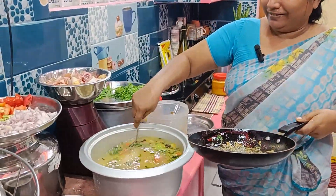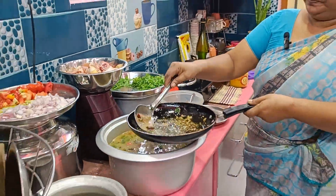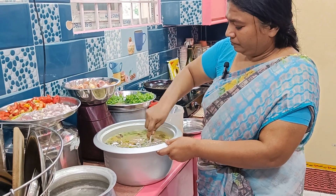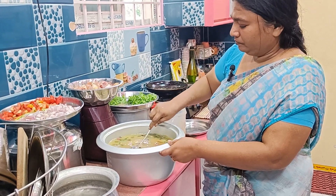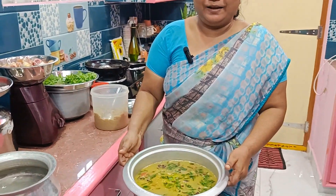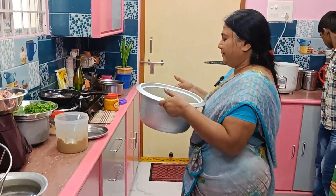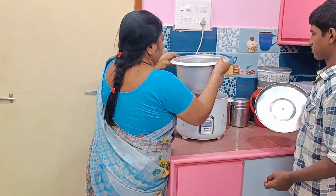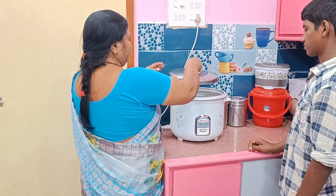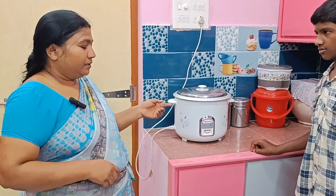So let it dry the rice. Let it dry the rice and we will dry the rice. Let's try the rice and look at how it looks. I'm going to put this on top of the grill. I put this on top of the grill and I put the grill on for a couple of minutes.